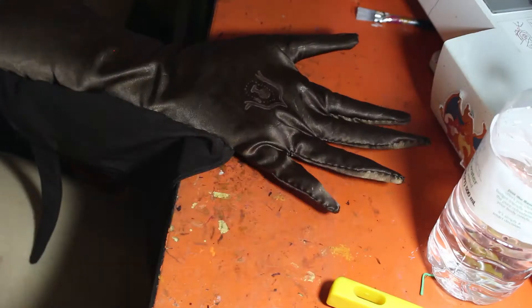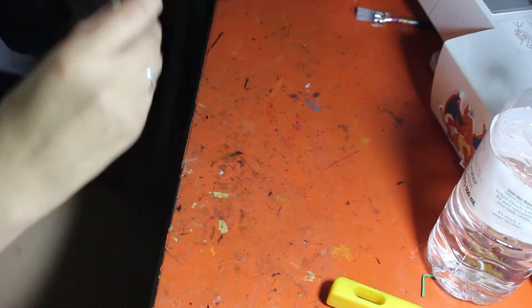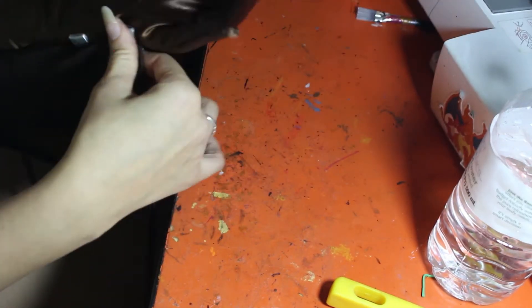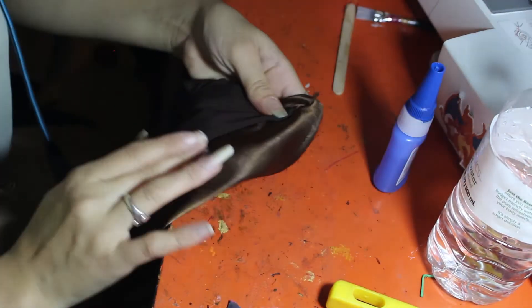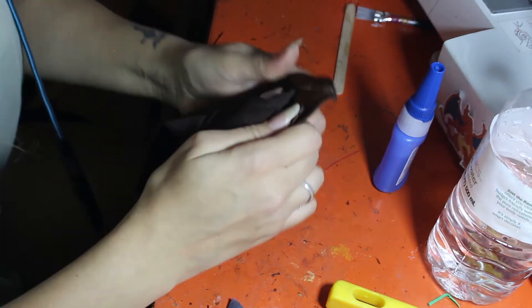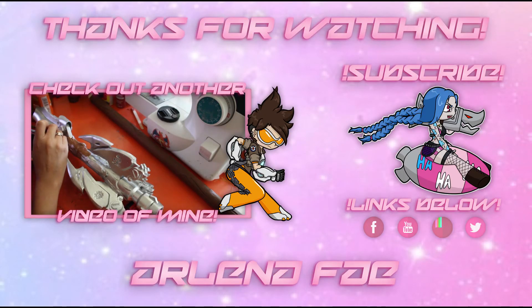To finish it off, I glued on these little silver rectangular buttons using super glue onto either side of the little bat wing thing coming off of her gloves. I decided to glue it on while wearing it, but kind of pulling the fabric away so that it didn't stick to my skin as well. And that finished the gloves. I hope you guys enjoyed this video and found it helpful. Thanks for watching and have a lovely day. Take care.